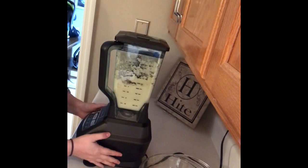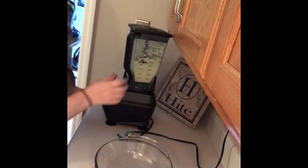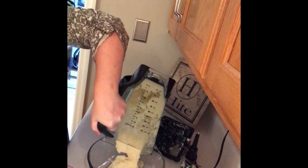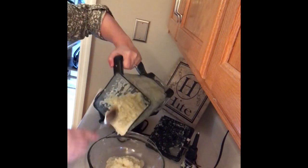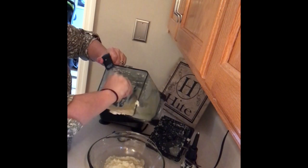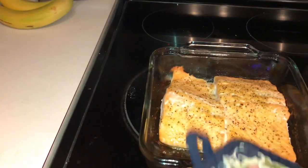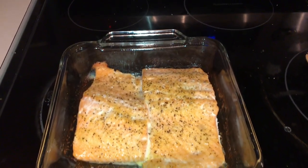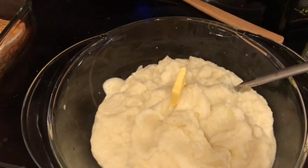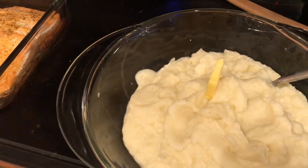After you get it to the consistency that you like, I go ahead and take it out and put it back into the same bowl I used earlier when I was chopping — I just rinsed it out a little bit. Now that those extra 10 minutes are up I'm going to pull the salmon out — it looks beautiful. I'm also going to stir in some more butter into the mashed cauliflower and load it pretty heavily with salt and pepper. I normally use pink Himalayan salt, but I'm out right now so I just used regular table salt.